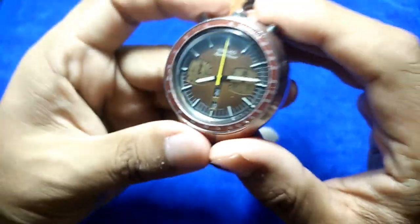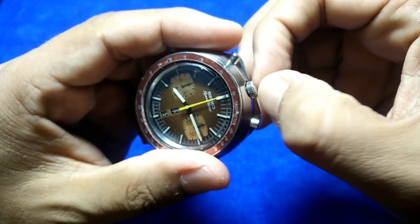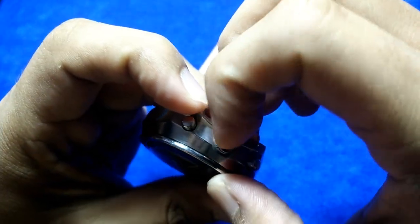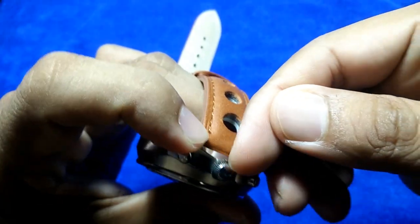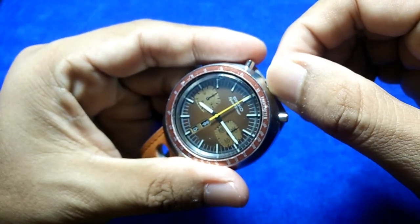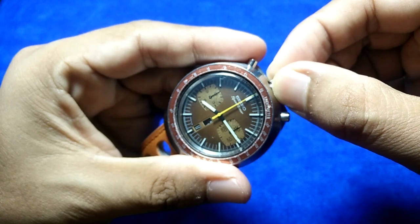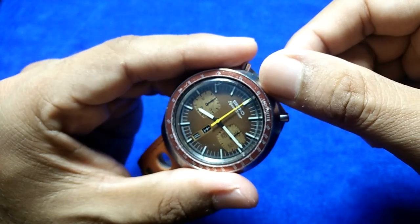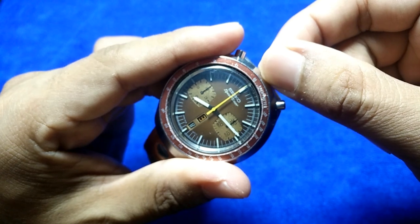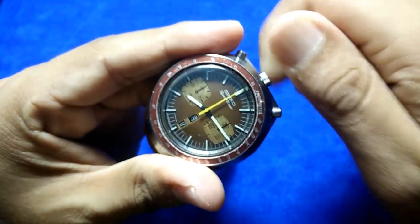The watch isn't set to the correct time or date, so let's do that. There's no signed crown, so it's quite difficult to access — you need a fairly long fingernail to get in. You can adjust the date, which is the 17th today, and the day — which comes in kanji! So I'm setting it to Monday, 'Getsuyobi.'